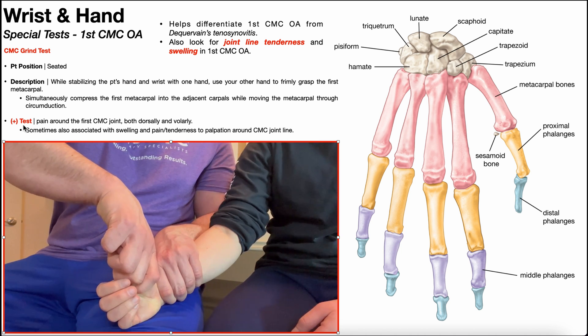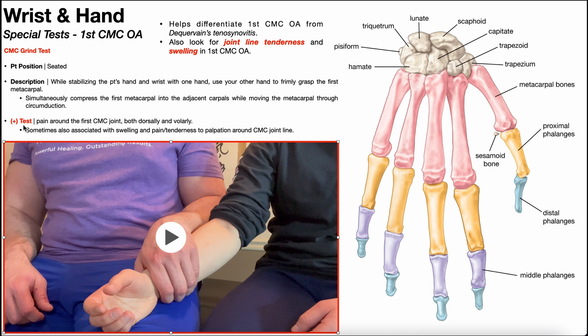A positive CMC grind test is indicated by pain around the first CMC joint, both dorsally and volarly — so basically on the palmar aspect as well. Also note that this can sometimes be associated with swelling and tenderness to palpation around the CMC joint line.